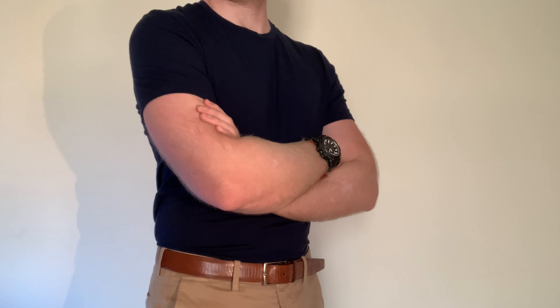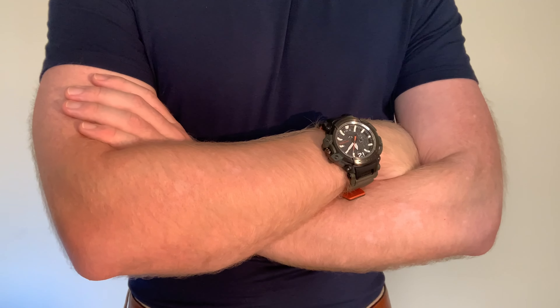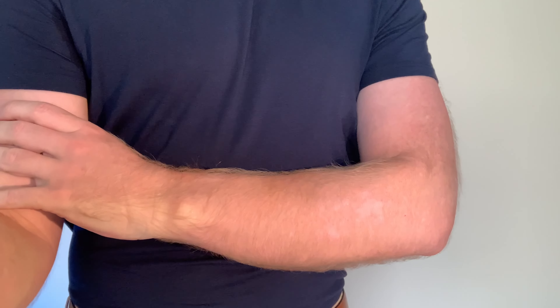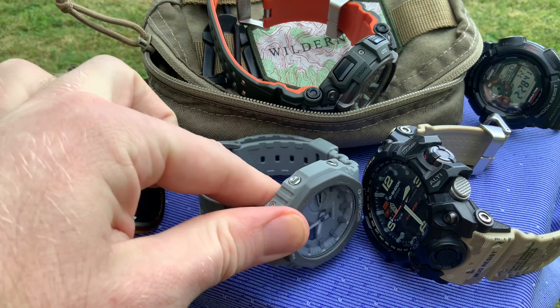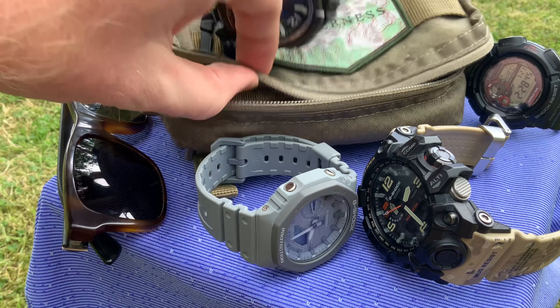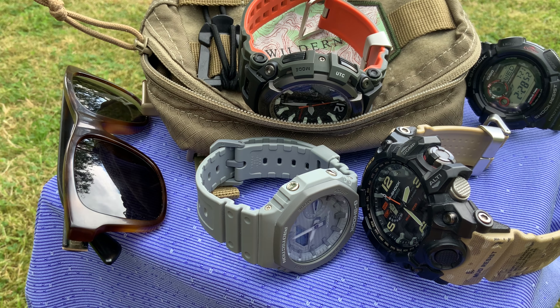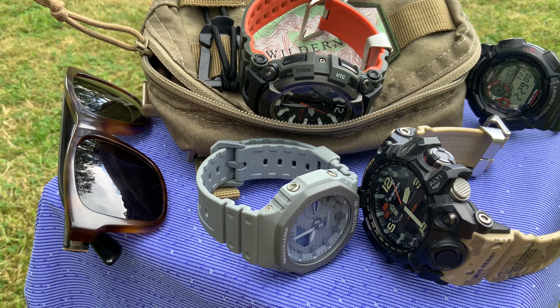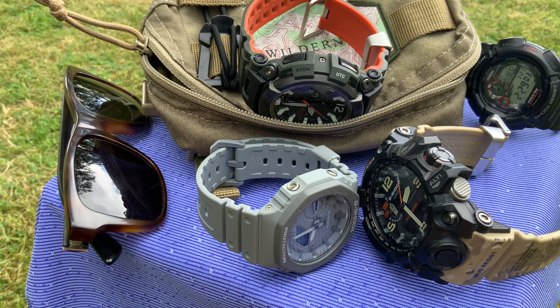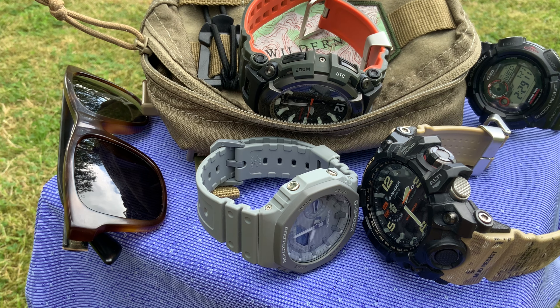So those are the four G-Shocks I traveled with. Is there another one? Honestly no — carrying more on a three-week trip would be overkill. I always try to pack as light as possible but like the versatility of different types. There's always a chance I'll pick one up while traveling too — different parts of the world sell different G-Shock models, and in Germany I'm sure I'll come across something I haven't seen in the UK recently.